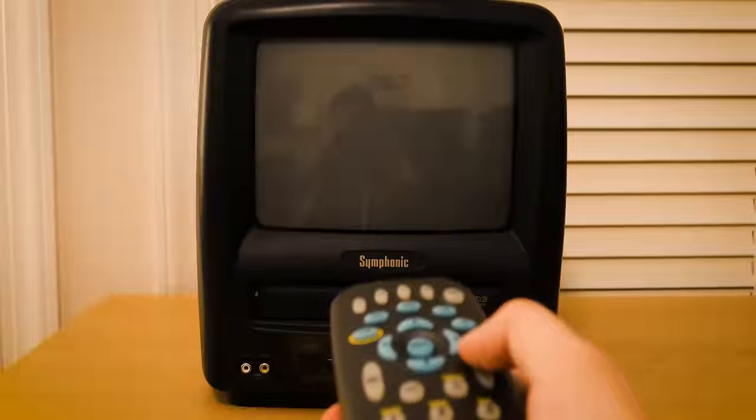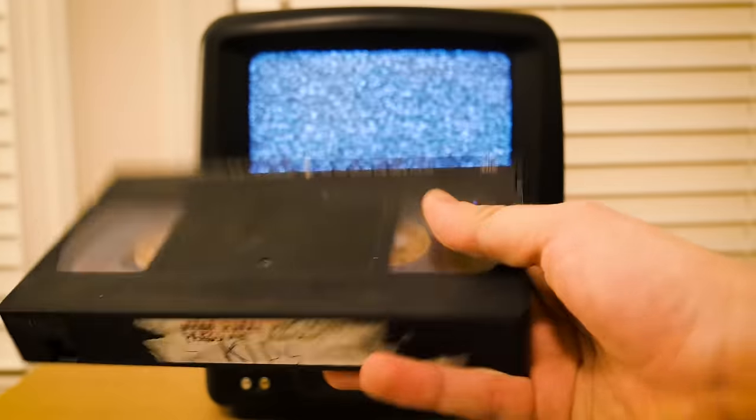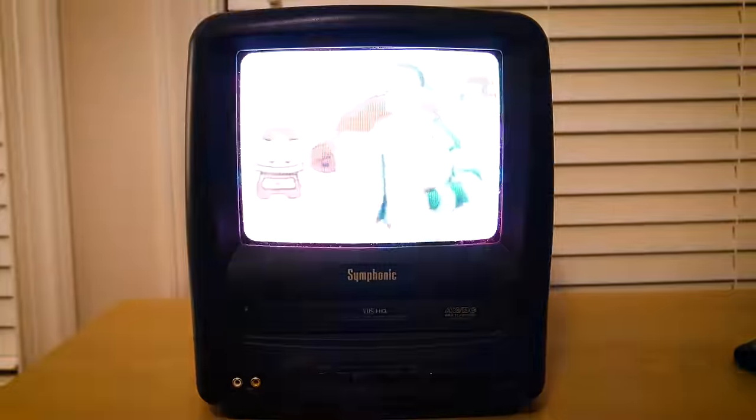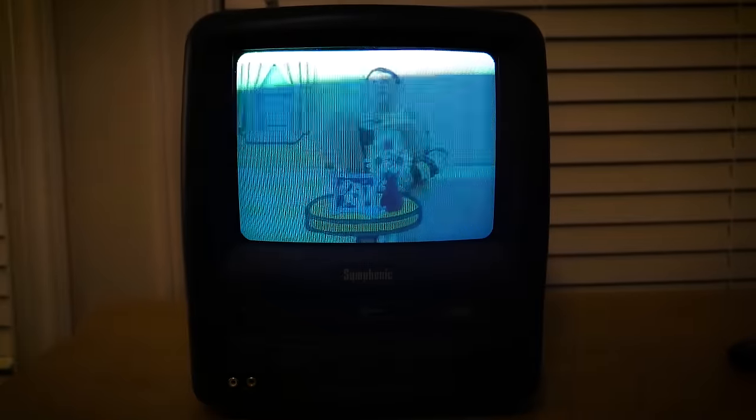Originally I thought my family didn't have any VHS tapes anymore, but luckily I managed to find a tape that I had no idea even existed in our living room cupboard. As I popped the tape in and started playing it, I realized that this tape contained shows that my mom had recorded for my sister and I when we were really little.